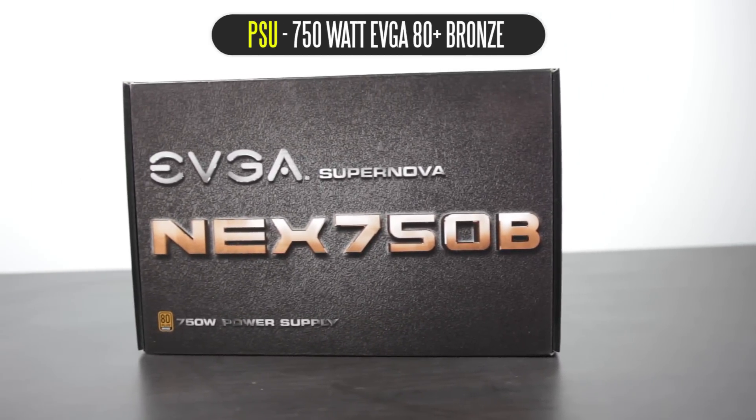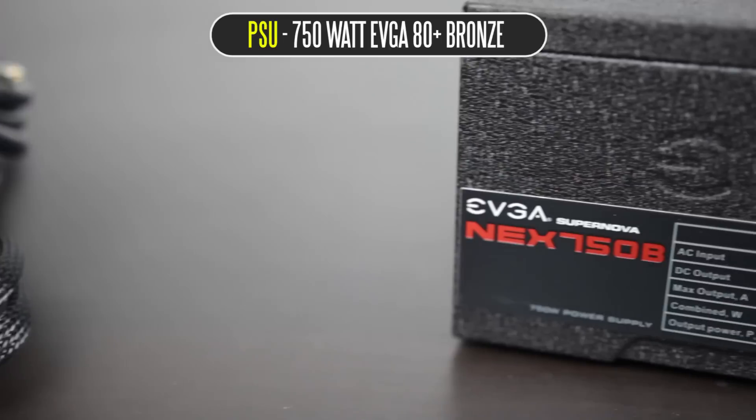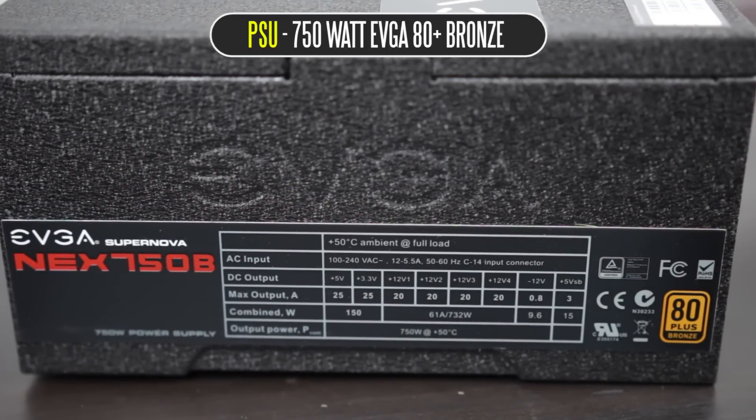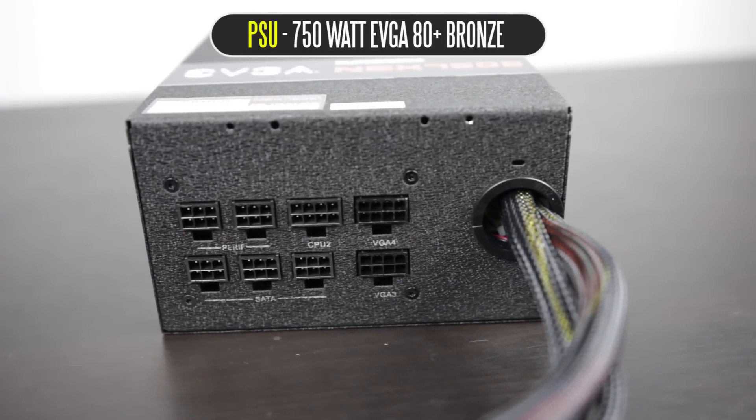For our PSU, we're using the EVGA Supernova 750W power supply — 80 Plus Bronze certified, great efficiency, and a nice price point. It's a half-modular supply, so the motherboard 24-pin and CPU power are hardwired, while SATA power and graphics card power are individual cables you plug in separately. This PC is fairly power efficient and you could get away with 500 to 600 watts, but having a little extra gives you flexibility to add another graphics card down the road.